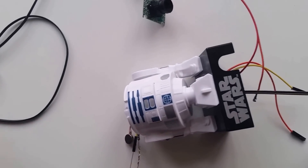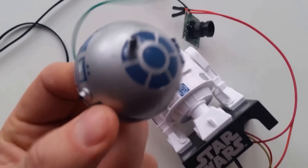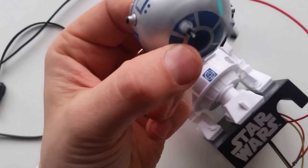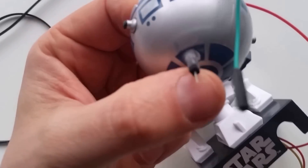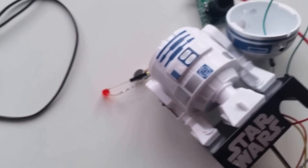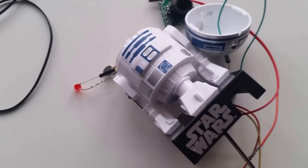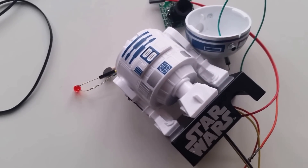produce the R2D2 and add the effects. Finally, the top has a small aerial mounted on it, which will be used to broadcast using Pi FM and to broadcast the Star Wars soundtrack. I put it all together and in a second we'll have a look at the R2D2 in action.